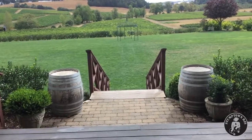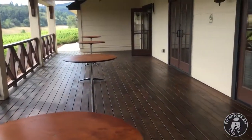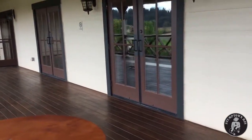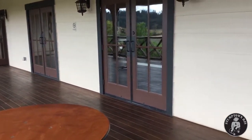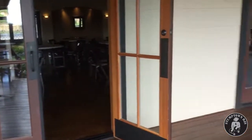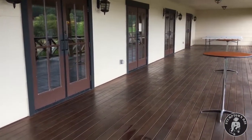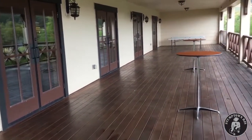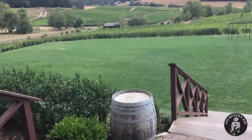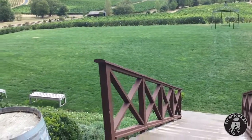Coming out onto the veranda, the veranda has plenty of power outlets — you can see one there on the far left of the screen, one there, and then again on this side. The building was built in 2008, purpose-built for events: weddings, corporate, all that sort of thing. So they are very well equipped with power outlets.